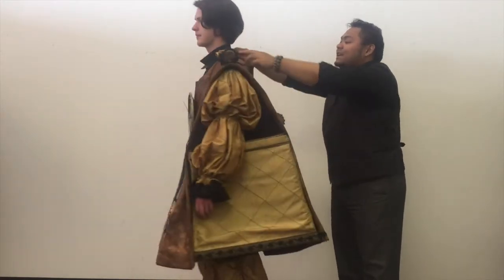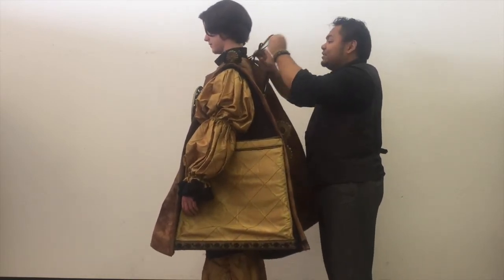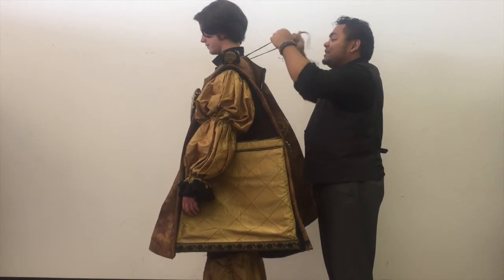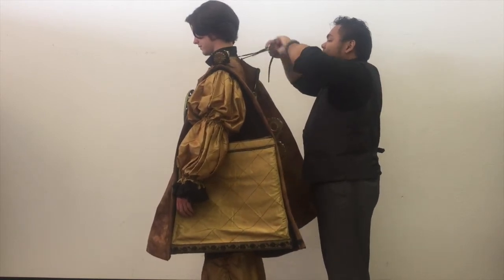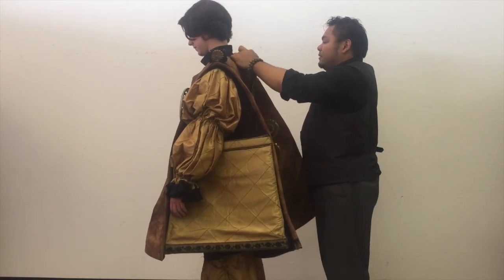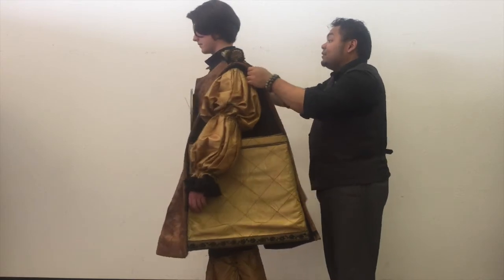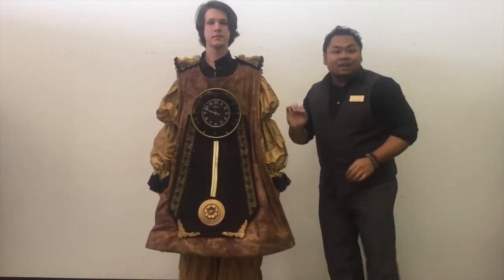There's also a drawstring in the back here to bring the shoulders together should your actor be a bit on the thin side. Let's give a quick pull there. That helps the shoulders fit considerably better, as you can see right there.